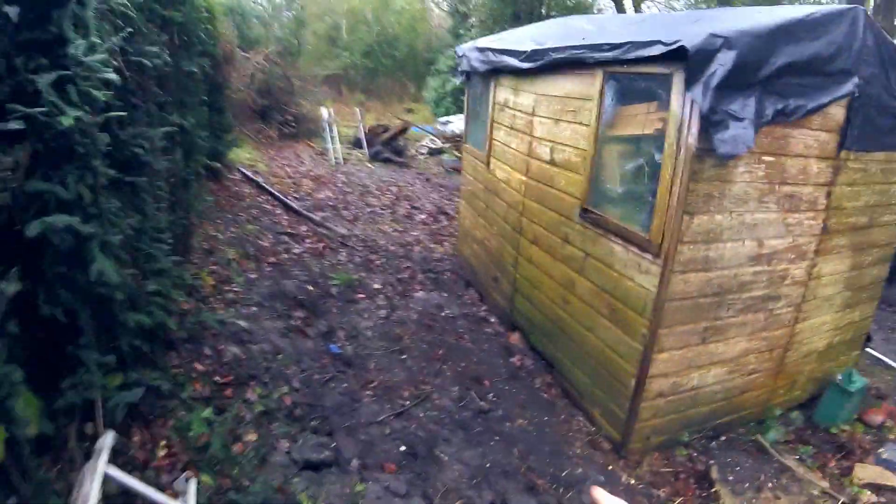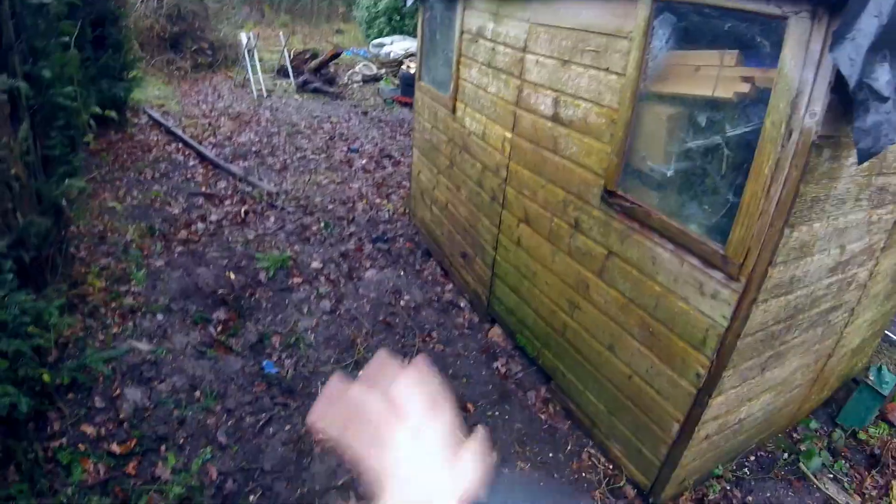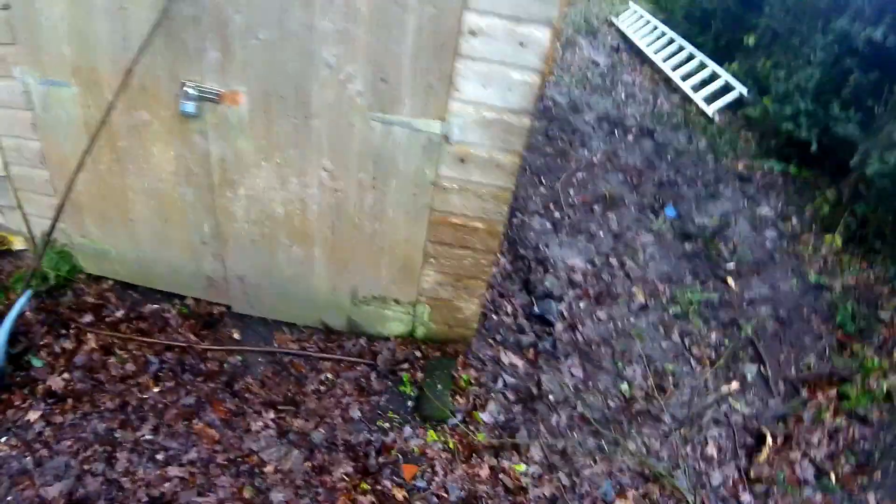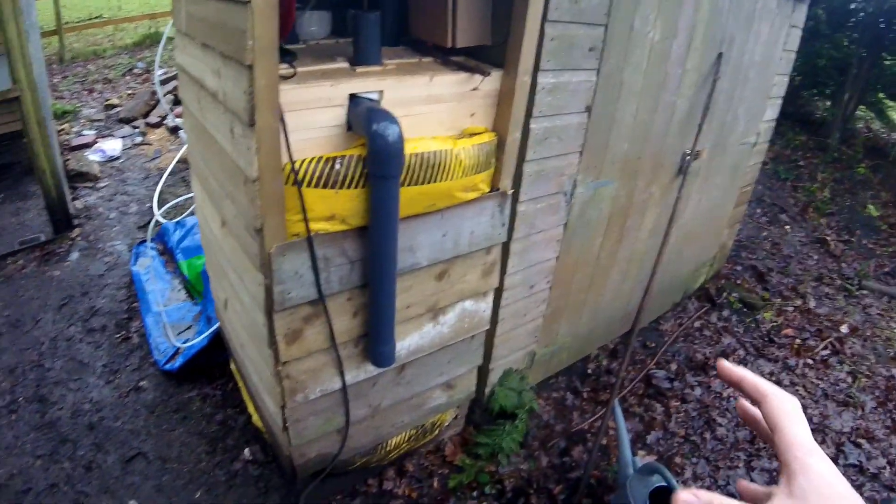The tree stump that was here, as you've seen, has been completely removed, which is great. You can see the rot on this shed here — or I need to replace it — and it's all clear up here. See, this is an issue, so we're going to have to leave that in place until the last moment.